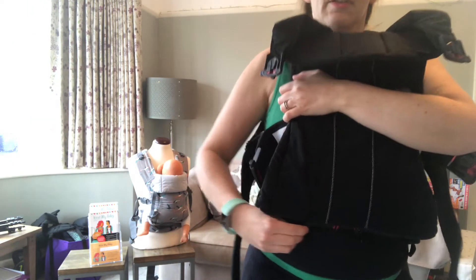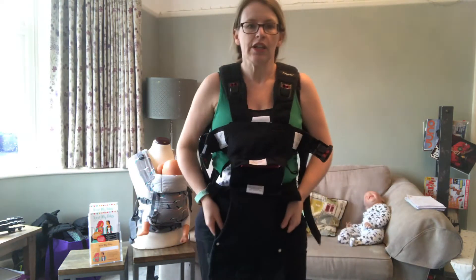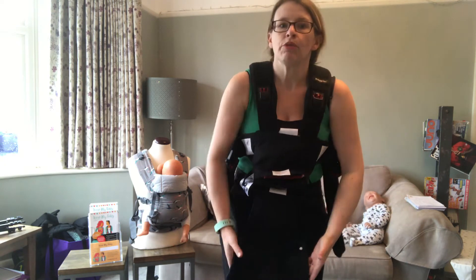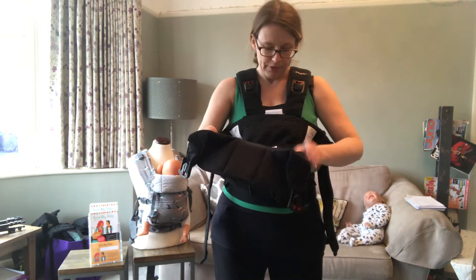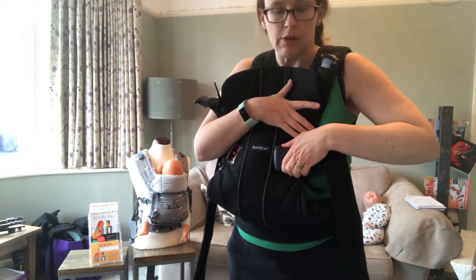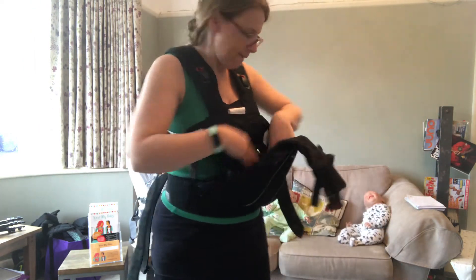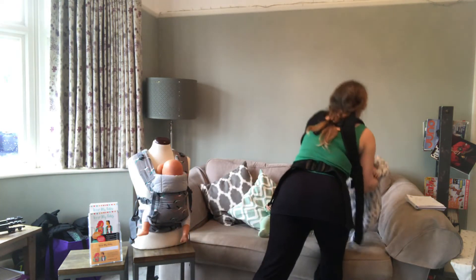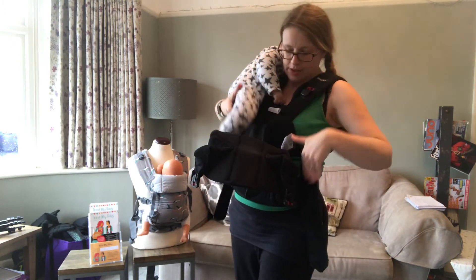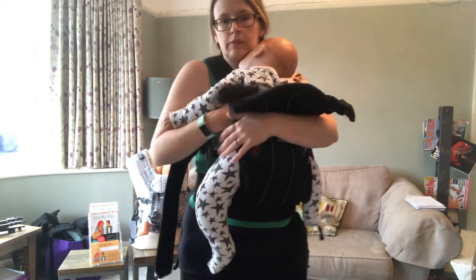Zipping those up is what creates that nice squat knee position, which is better for the baby's hips and more comfortable for you. Now you can either put your baby in with the carrier hanging down and bring it up, or you can start with it halfway up. I'm going to start with it halfway up as that's quite a popular way of doing it, so we've got one buckle already clipped on. Here's my slightly bigger baby — I'm going to bring them down, one leg through that hole.